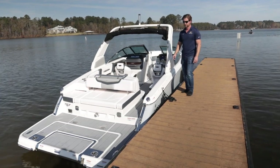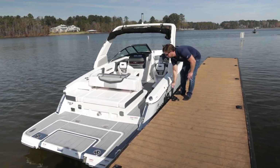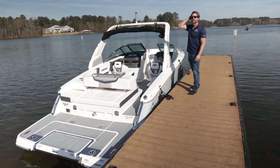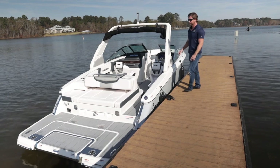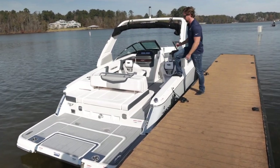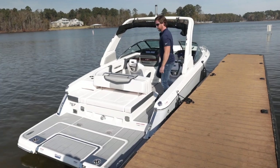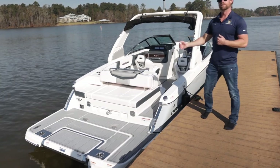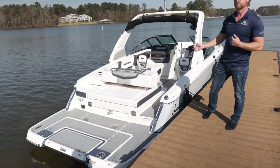They make it really easy to raft up with these quick-release fender locks that come on and off really easily, so it's easy to tie up to the dock when you're getting gas or going to the restaurant. It's easy to board as well. You have a few ways to board — one is this non-skid step where I can step directly into the boat, or my personal favorite is this full-beam-width swim platform.